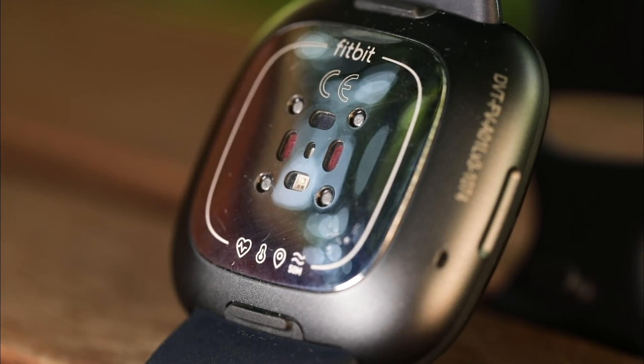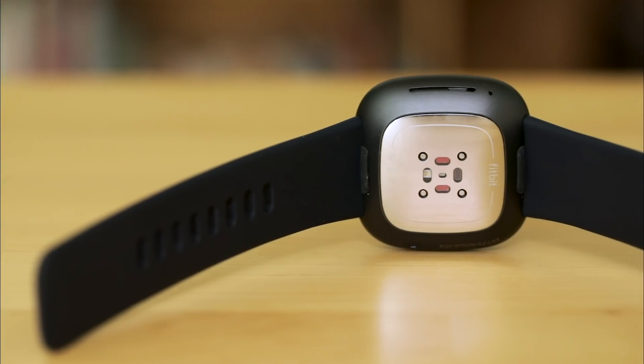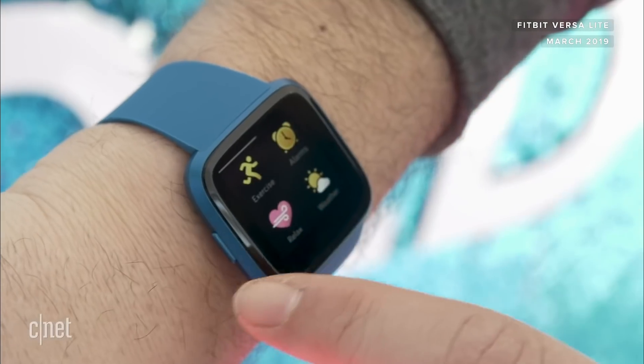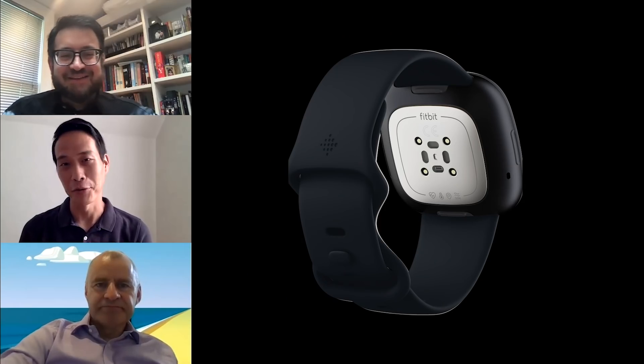The Fitbit Sense is a totally new sensor-studded fitness watch with temperature, stress sensing, and ECG. I've got it on my wrist, but I just haven't been able to set it up with Fitbit's app yet. That's because it's strange times — normally I'd be in an event looking at a demo, but instead Fitbit sent me the watch without connecting me to the app. Still, I got to talk to Fitbit about the sensors, and there is a lot to talk about.